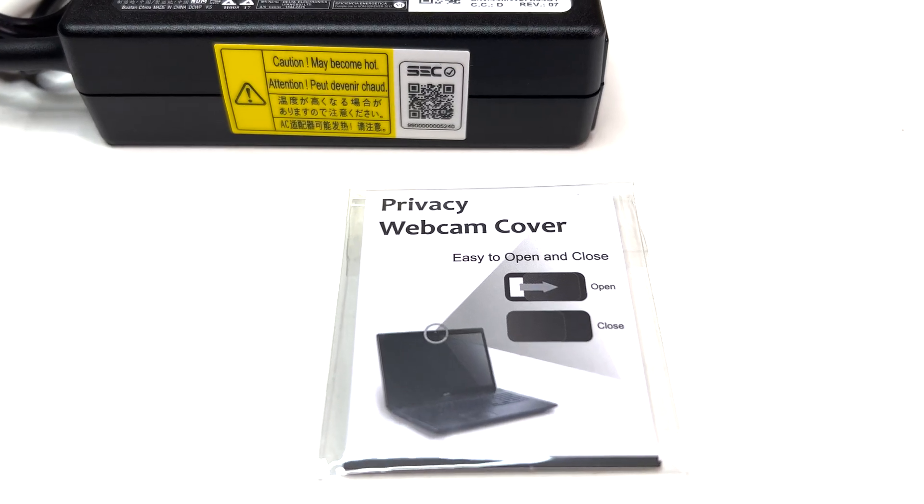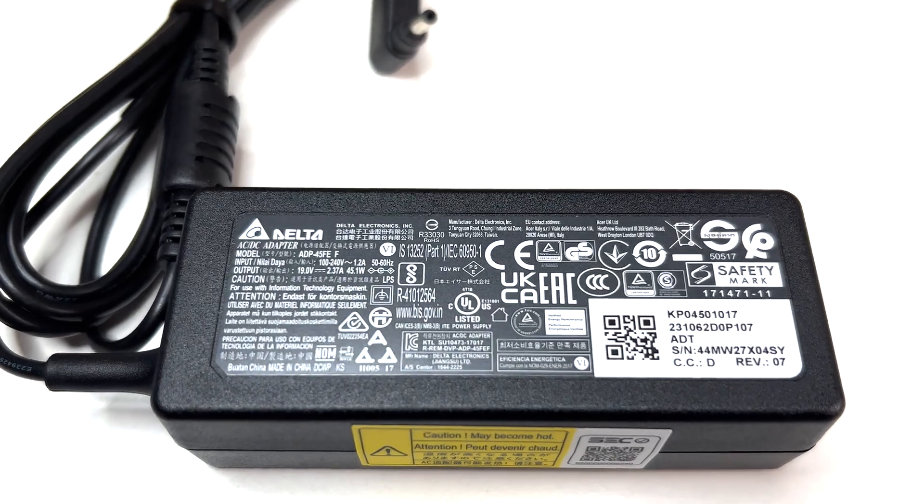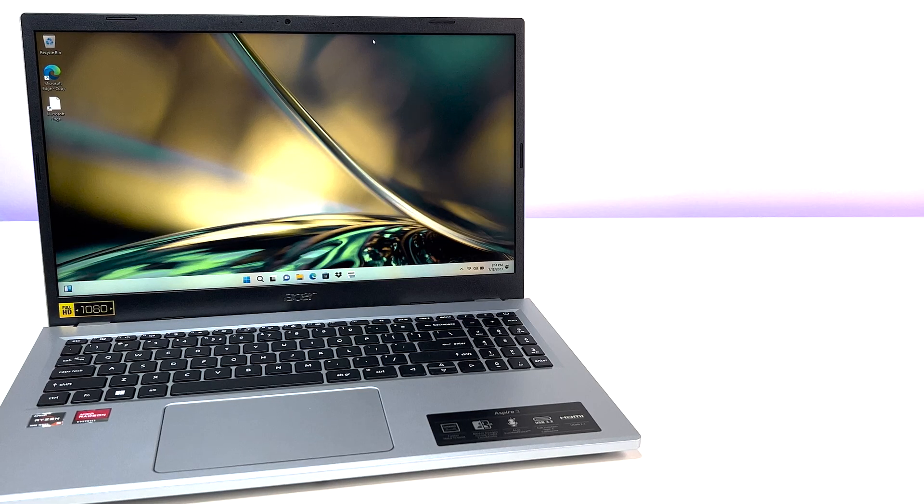Let's do a quick unboxing. In the box we have the Acer laptop, a 65-watt power adapter, a quick start guide, and warranty information.